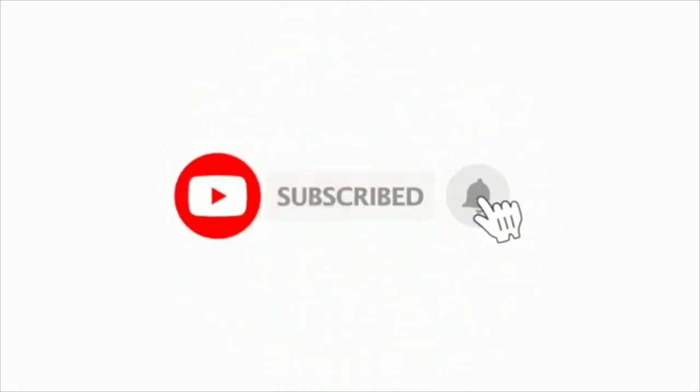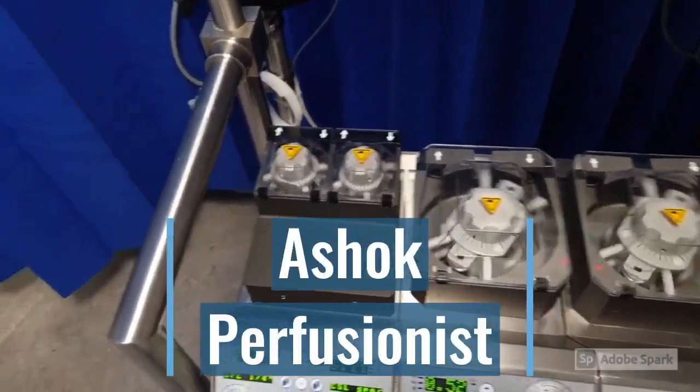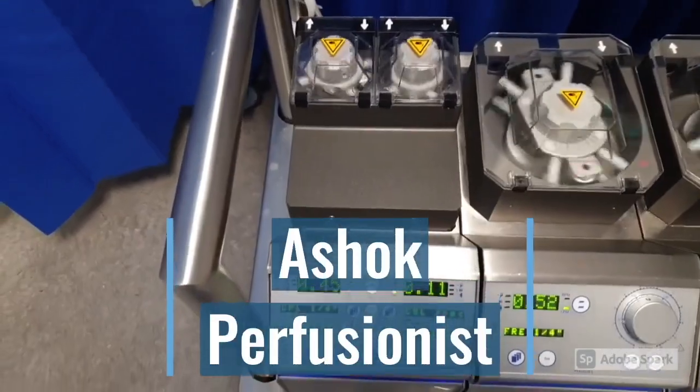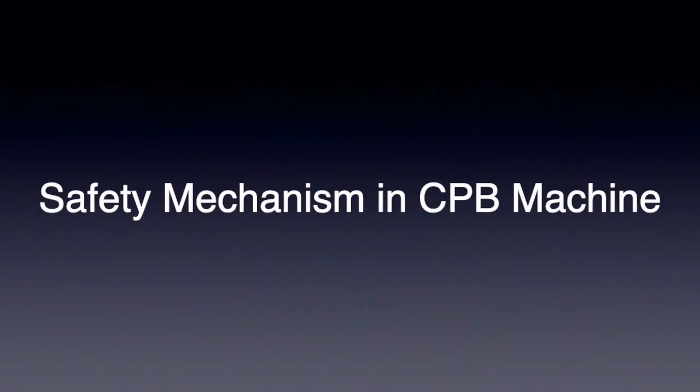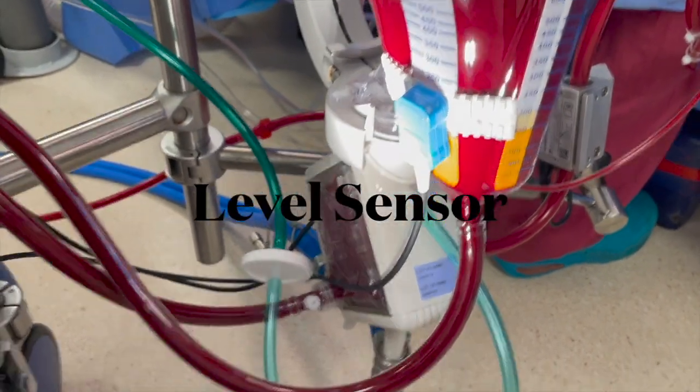Today we are going to look at the safety mechanisms in cardiopulmonary bypass. The main ones are the level sensor and bubble detector. The possibility of gas embolism entering to the patient undergoing cardiopulmonary bypass is a serious threat to the patient and of course a constant concern to the perfusionist.